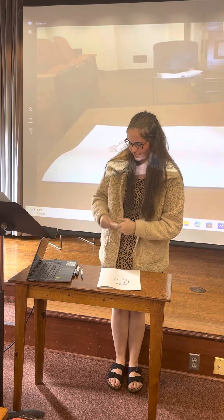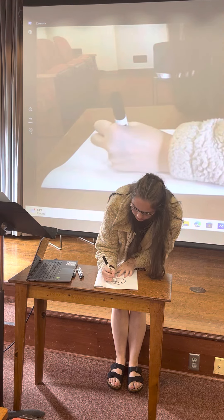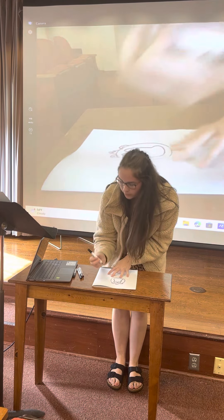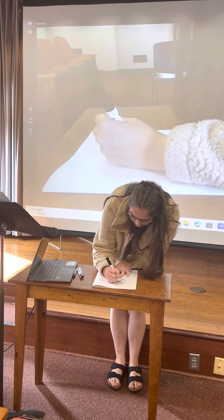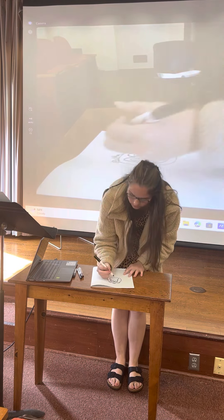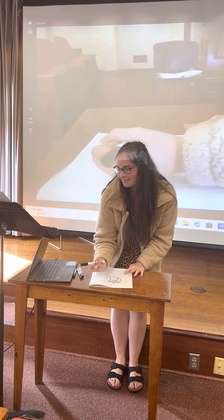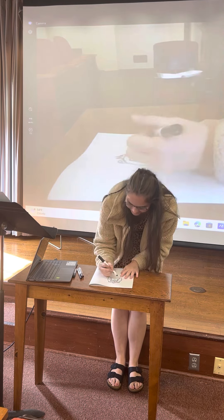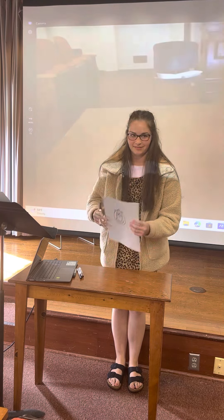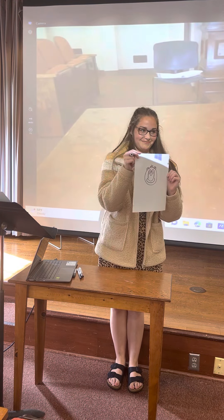I'm going to switch to a black marker so you can see his eyes more. For his eyes, you're just going to draw two circles, and then give him little pupils inside. The nose is just two little dots as well. And then finish it off with a nice big smile — this is a happy monkey.